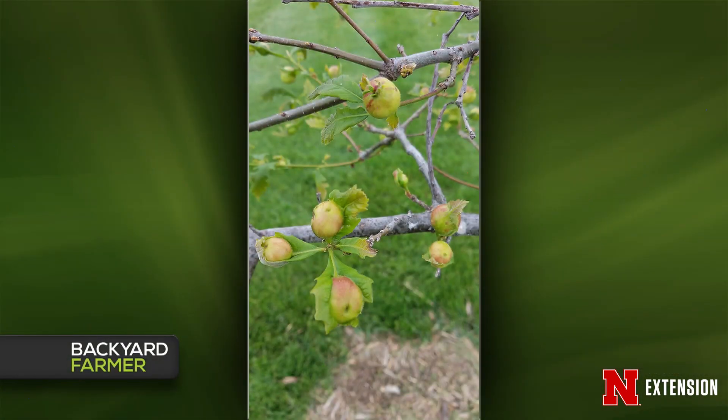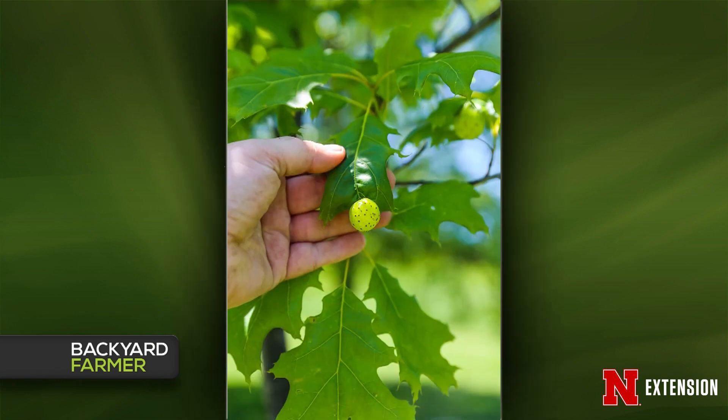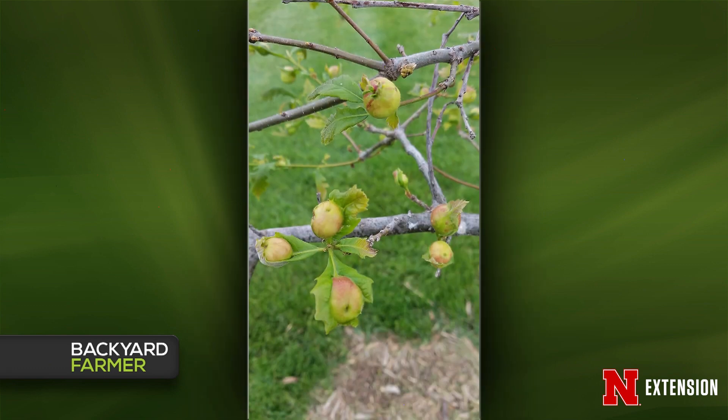Jody, you have a couple of oaks from a couple of people. The first is a swamp white oak with large growths on the leaves — he even cut one open. Both are actually oak apple gall. The first really does look like an apple — we don't know how to name things creatively, so they're apple galls. Galls are very mysterious to people: it's an insect that feeds on plant tissue and the gall is the plant's response. In each one of those galls, a wasp larva is developing and will emerge as a wasp. There is no concern, no treatment needed, and no damage whatsoever.